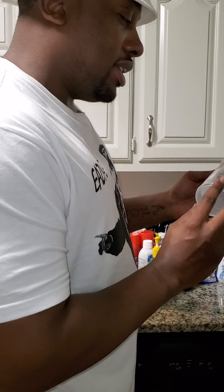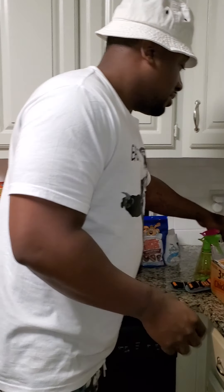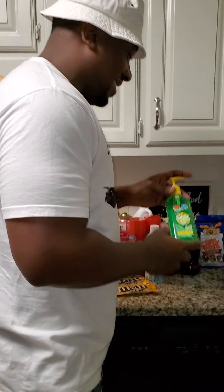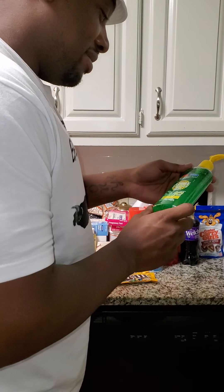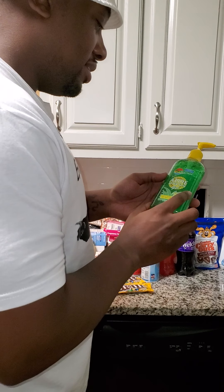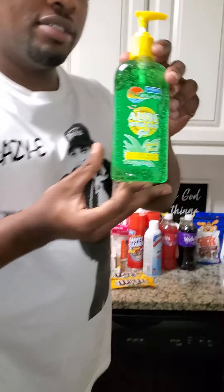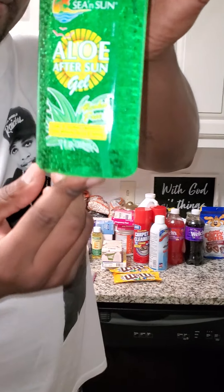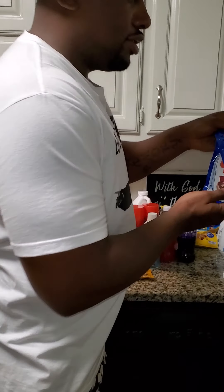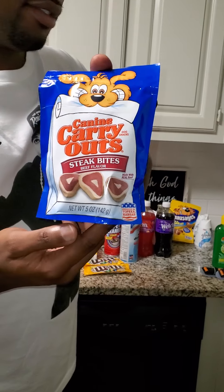Some aloe vera sunshine gel for a dollar. And some dog treats — it's always good to have dog treats.